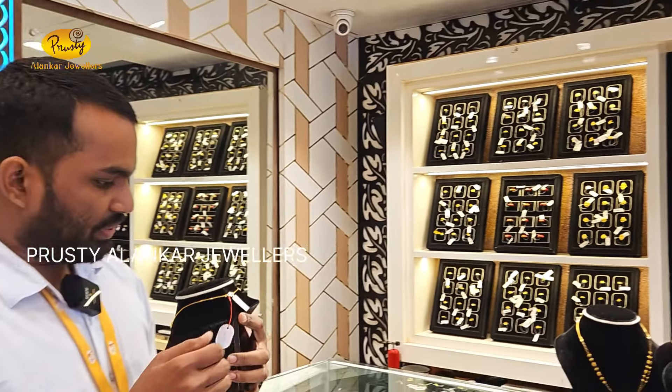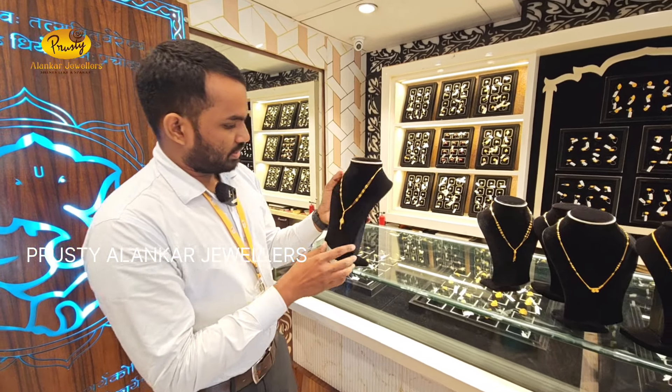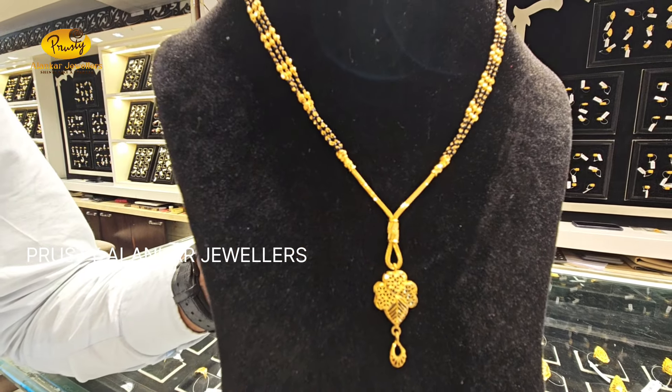Next we will see the last design of the video. It is 100 grams of 400. This is the cost — 80 or 80. It is beautiful.